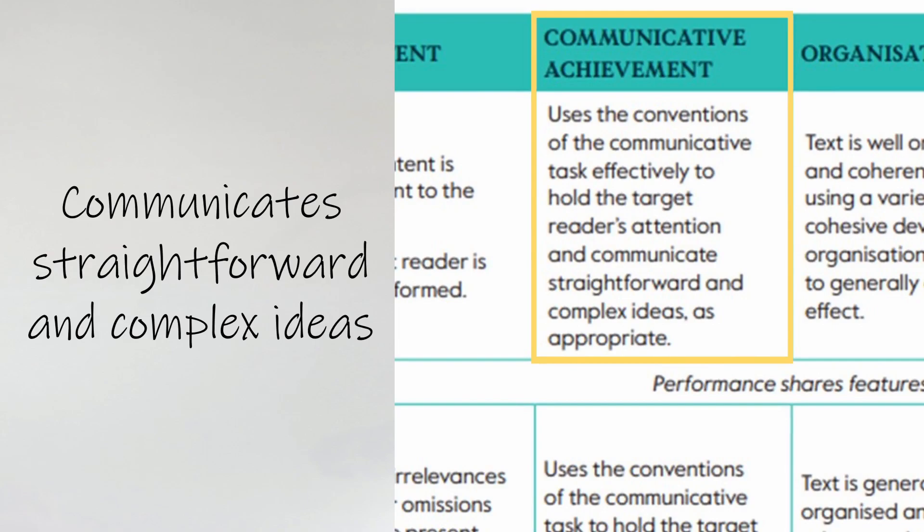The essay is always written for the teacher and should be neutral or formal. In the second question, it depends on the type of task — it might be very informal like a review, article, or email to a friend, or formal like a report. So this is something you need to practise with your students: which ones require which kind of language and what makes informal versus formal language. The final part of Communicative Achievement is communicating straightforward and complex ideas — are they able to express their ideas clearly or do they talk in circles? Can you understand the point straight away, or does it require serious mental effort?